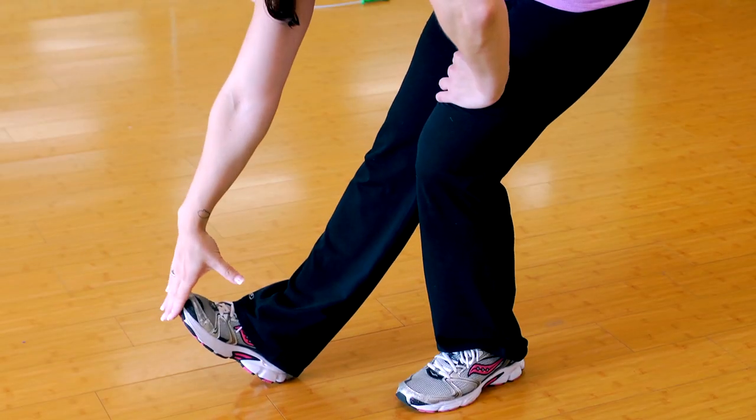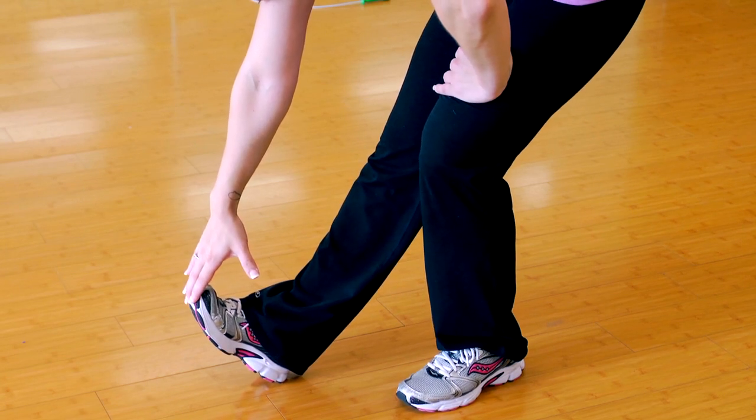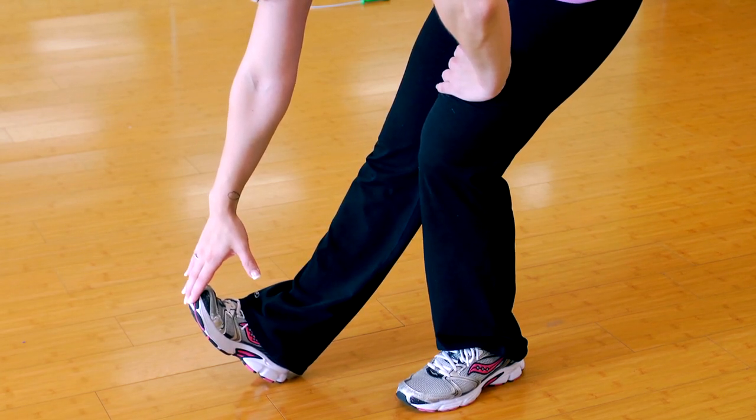Exercise three is very similar to the second one, except now we're going to engage our calf with it. Step that leg forward, your toe is up, and you shift that weight back, and then you reach down — same arm to foot — and you pull the toe up towards you, engaging the calf in this stretch.